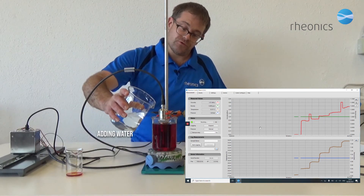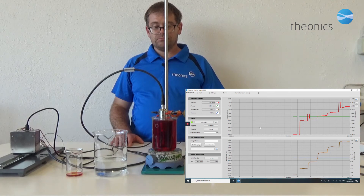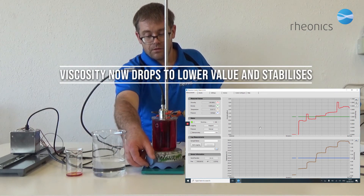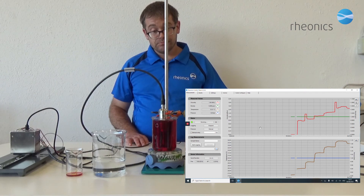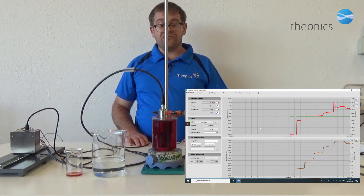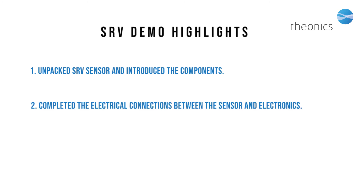And now we add some water to dilute it. The viscosity reading is going down and stabilizing at its final value.